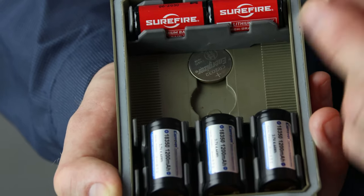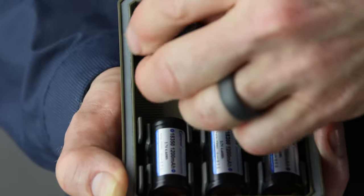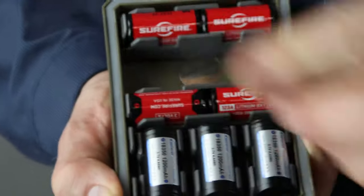With the inserts out, you can place a 2032 battery into one of the wells and then further secure it with the larger inserts.